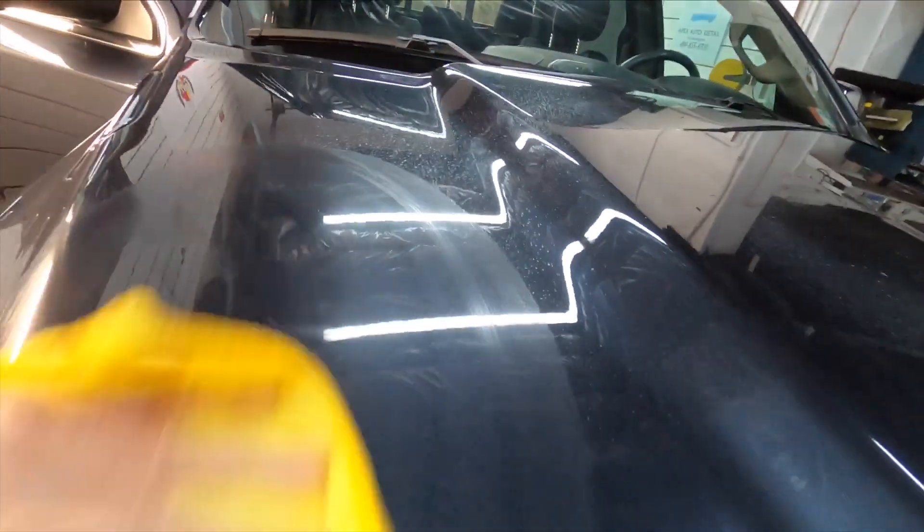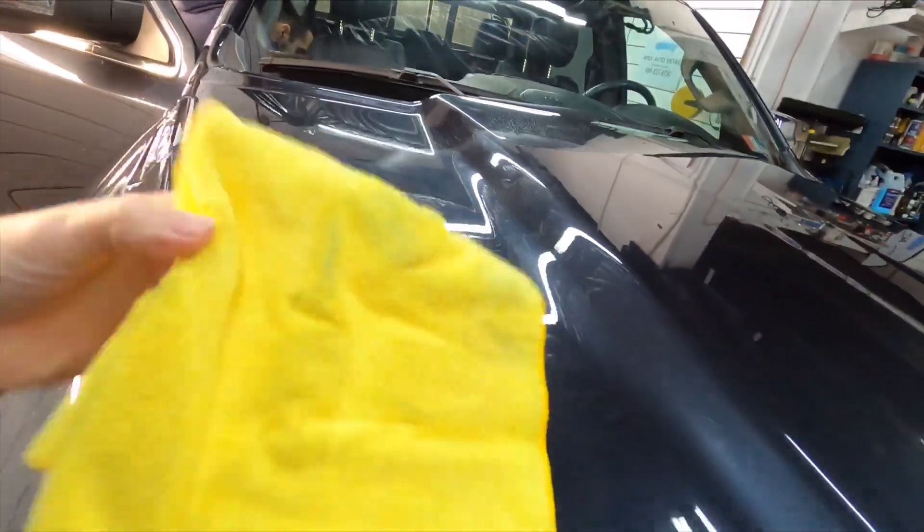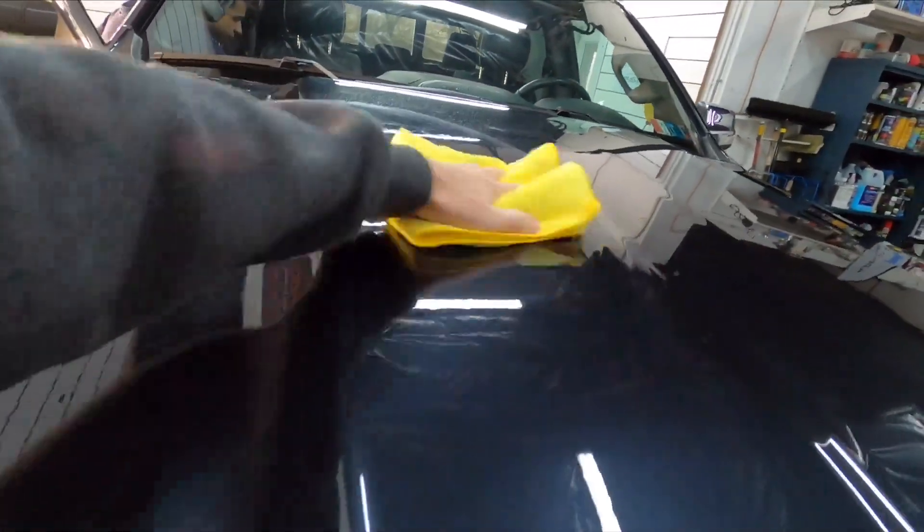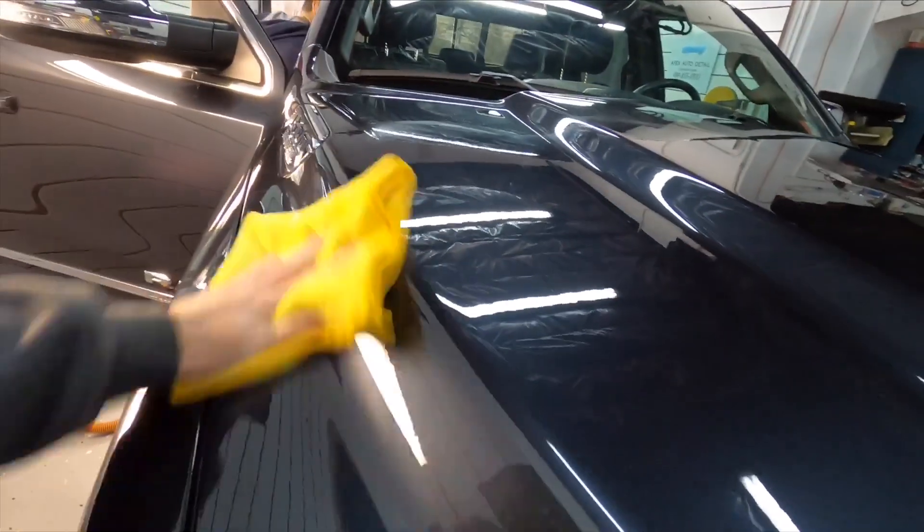What's important to me with this type of product is: does it have lubrication while you're working the product and lifting the dirt? It seems to have some proper lubrication and is easy to use. It also gives a nice boost of gloss — we're going to test that on the test panel a little bit later.